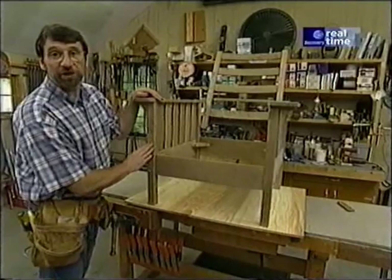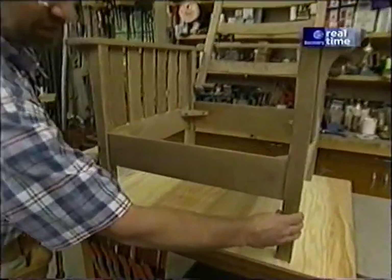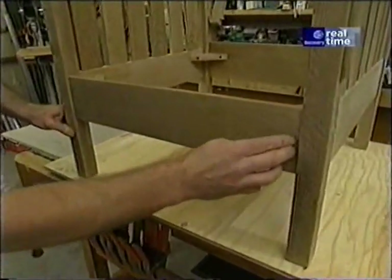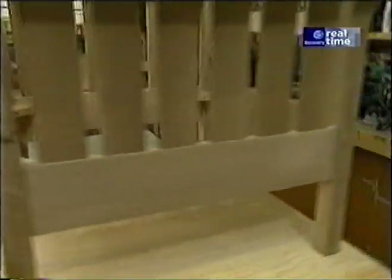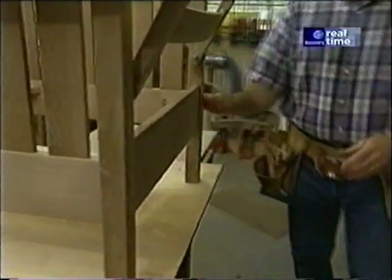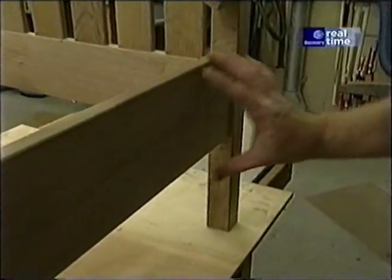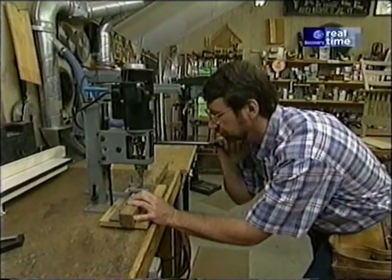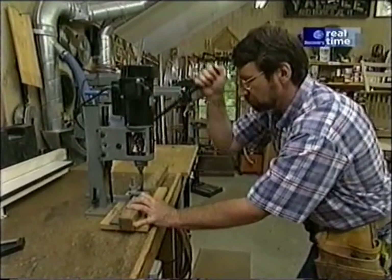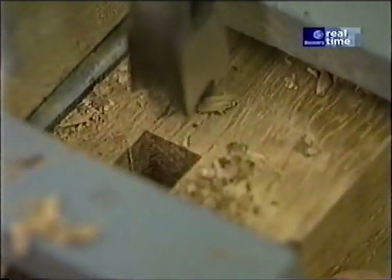The next thing to work on are the legs. The two front legs are mirror images of each other, and they require mortises for the front stretcher and the side stretcher. The rear legs are also mirror images of each other, except the mortise for the back stretcher has to be longer because the stretcher is wider. To make the mortises, I'm using my dedicated mortiser. I've laid out each leg for the location of the mortises and set up the mortiser with a 3/8-inch chisel — it's just a matter of plowing them out.